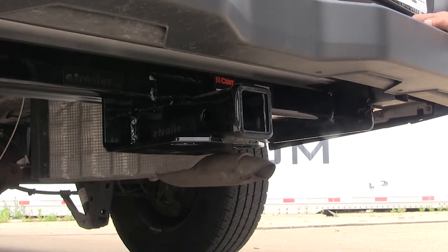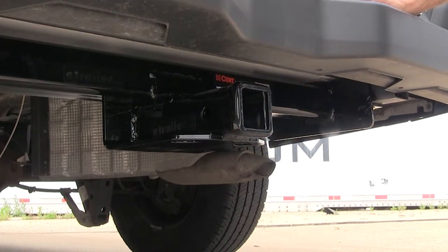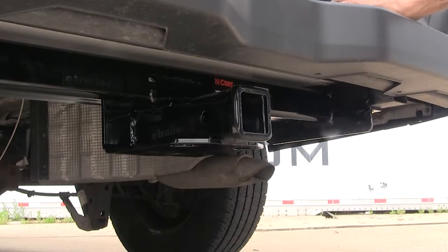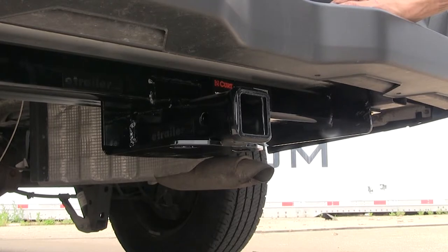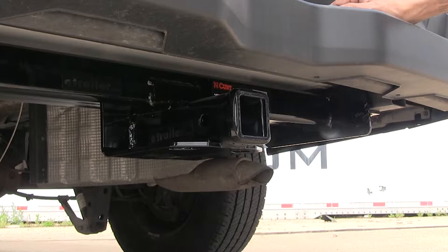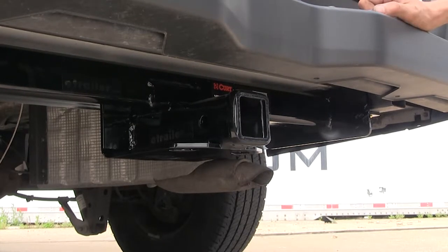One thing I really like about this hitch is that it has a nice high-gloss black powder coat finish, so it looks great underneath the vehicle. Also, with this being a Class 4 hitch, it has a great towing capacity, which makes it perfect for those of you that own construction companies and need to tow a trailer in addition to having cargo in the back of the van.